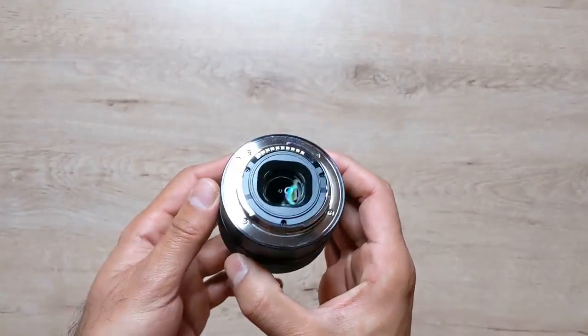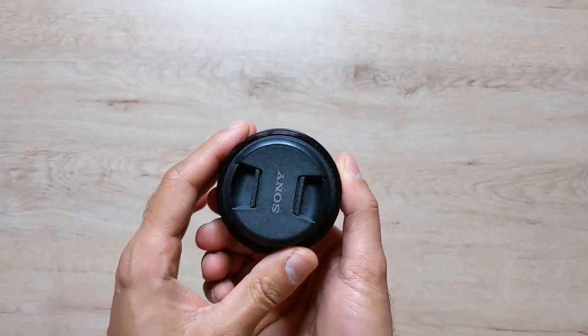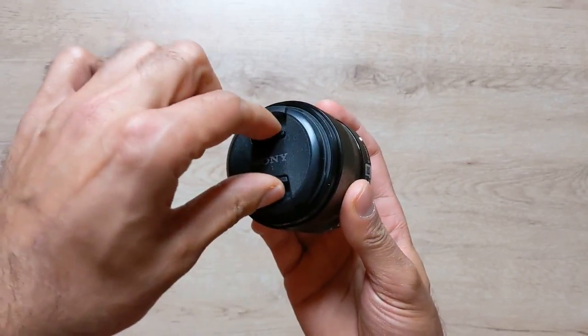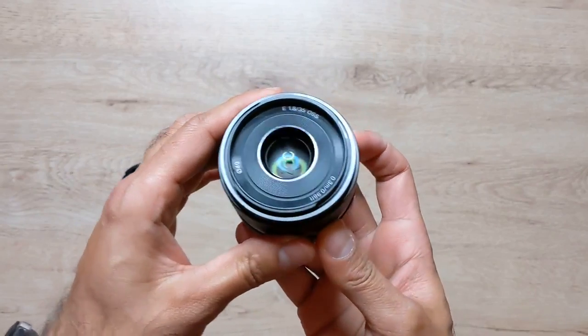Hey, what's up guys, welcome to Training Reviews. Today I'm going to be reviewing one of my lenses - the Sony APS-C 35mm prime lens. It is an f1.8 aperture lens, which I think is amazing. The thing that stood out to me is actually the size and the price that you can buy this at, because as you can see here it's tiny, it's very lightweight, and it's got such power in it.